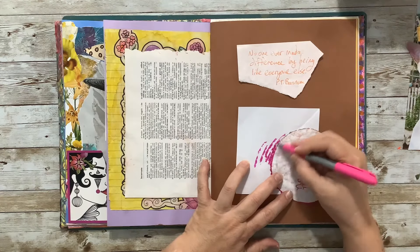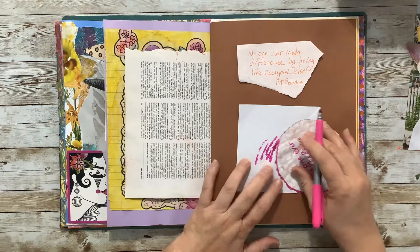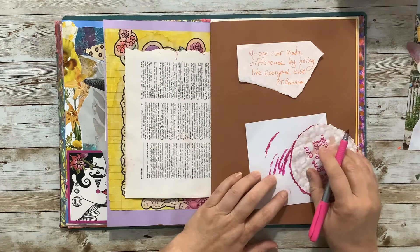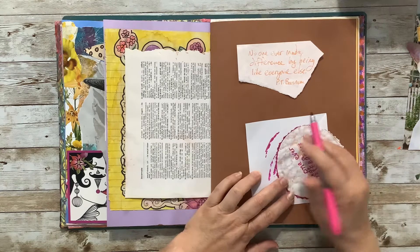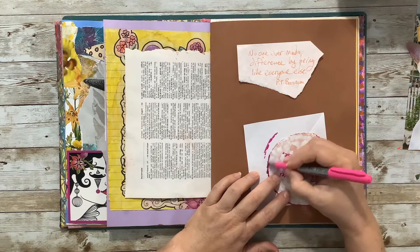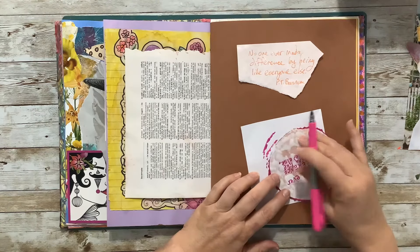You can see I didn't do a great job of cutting because you can see some of my lines there. But this pink will cover up some of those lines and fix that problem.